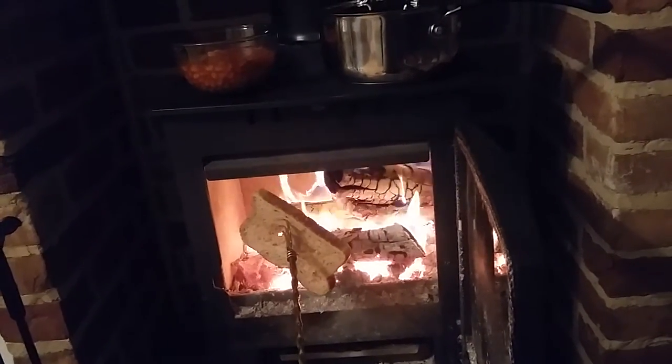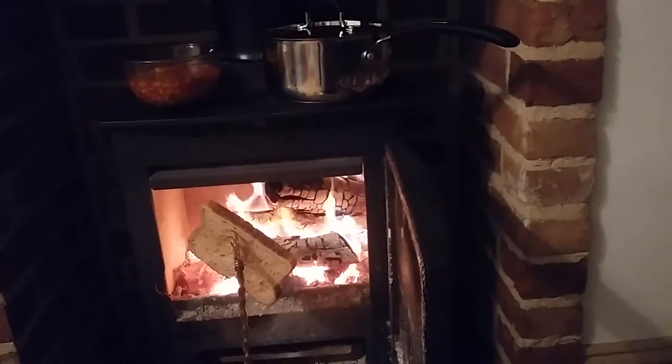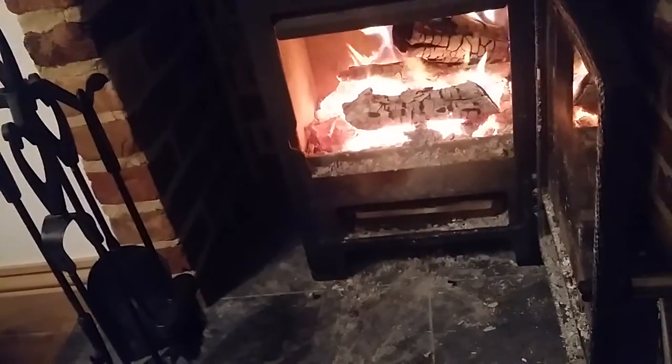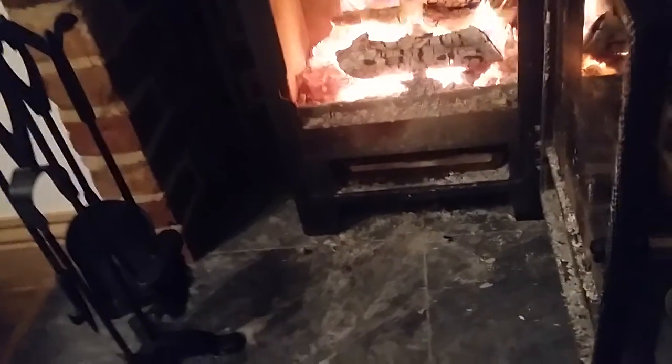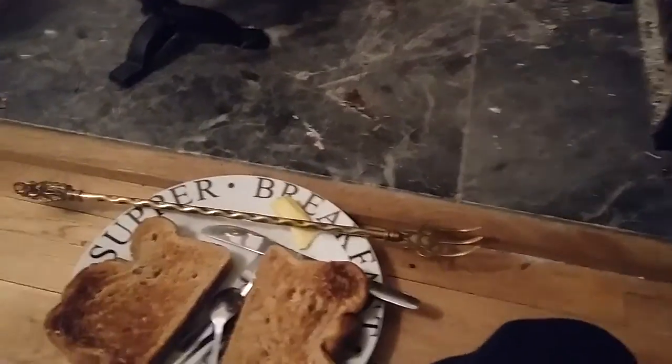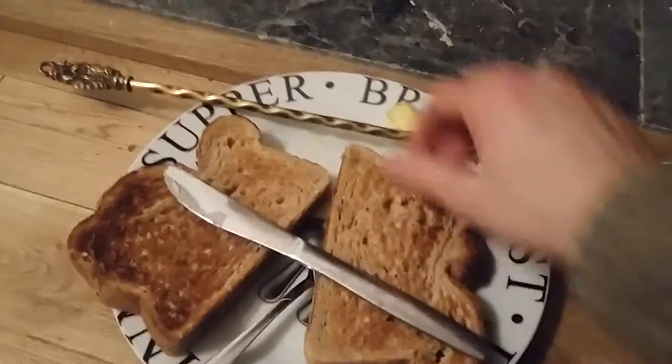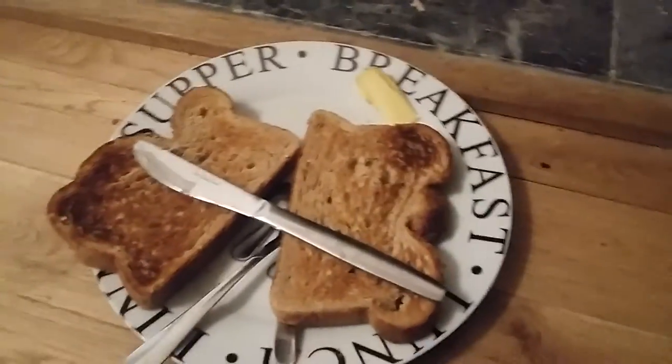Look at that browning up beautifully. Of course, the closer you put it to the fire, the quicker it will toast, so just keep an eye on it. There you go — all done. Do the other side if you want, but I'm not too worried about that. Nice bit of toast there.